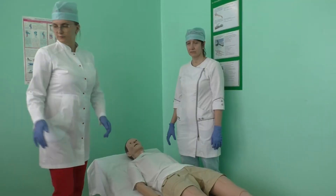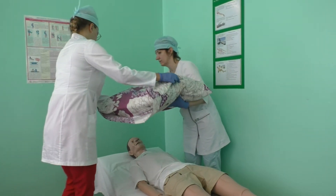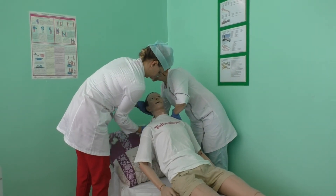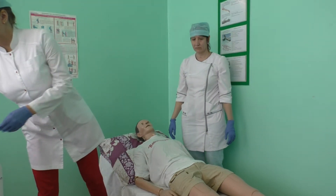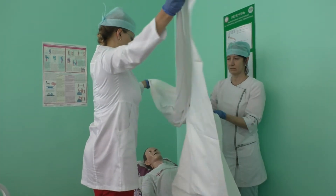Place a clean pillowcase over the pillow and place the pillow under the patient's head. Use the help of an assistant. Place a blanket on the patient's body. The patient uses a safety blanket while changing the duvet cover.